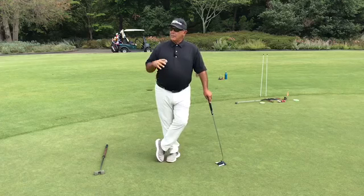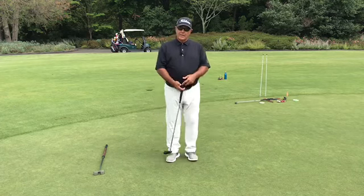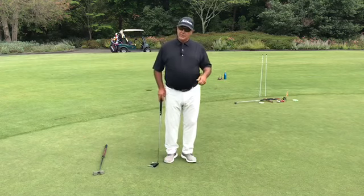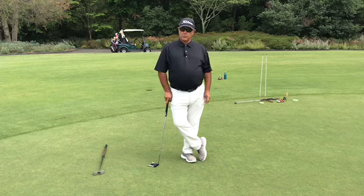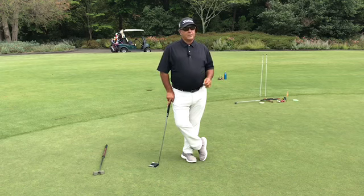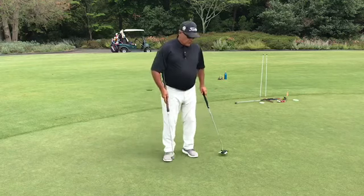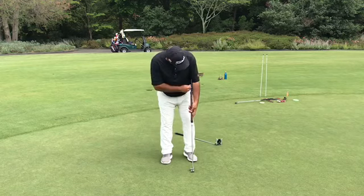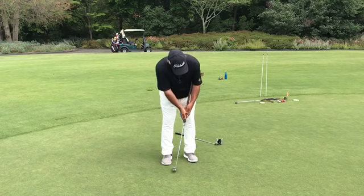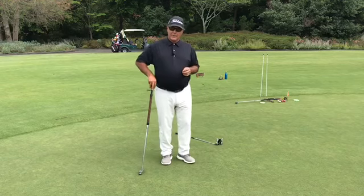I had to give them a feeling of what it would be like to take that kind of action out of their putting stroke — that flippiness at the bottom, that loss of face control, which obviously would never get the ball started on the correct intended starting line. So I built this so that they could put it in their left hand, press it against their left forearm, and make strokes and feel for the first time what no breakdown was like.